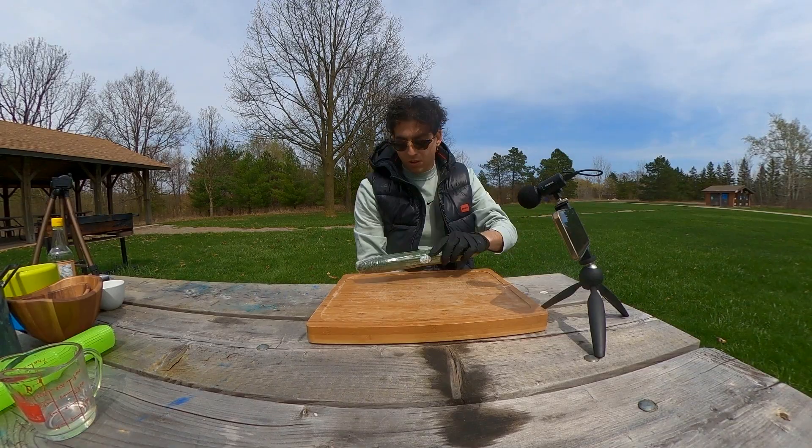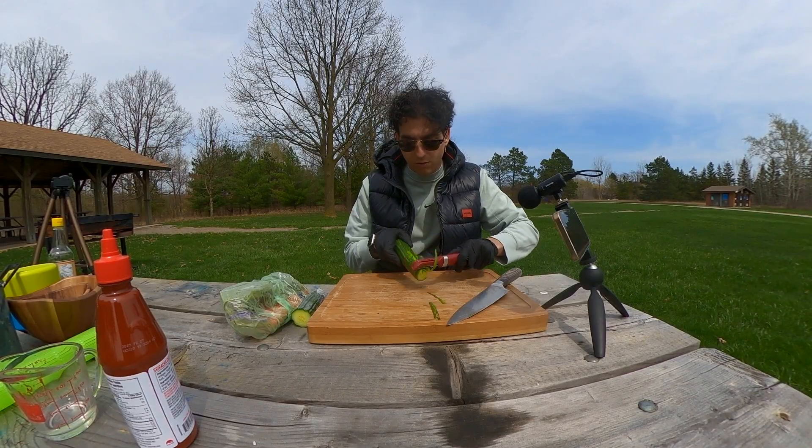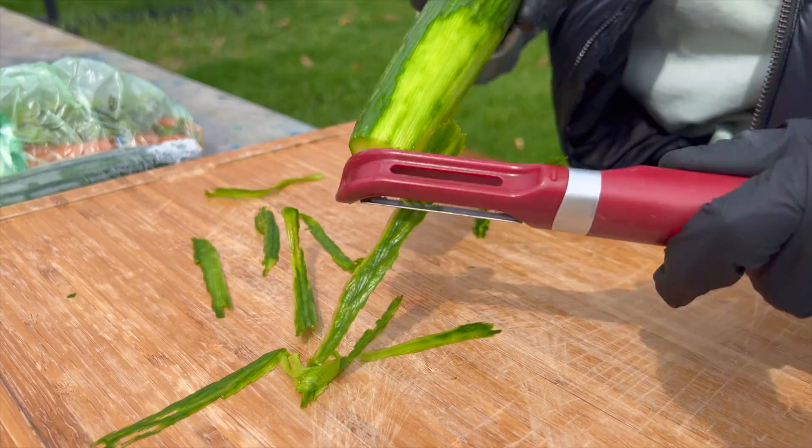Now let's talk about the veggies. Cut the carrots and cucumbers to your desired length and size. Remember, the beauty of sushi is in the personalization.